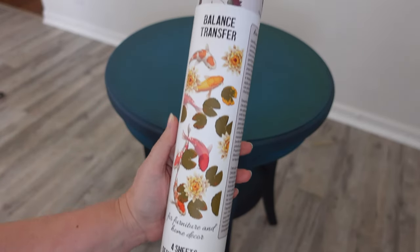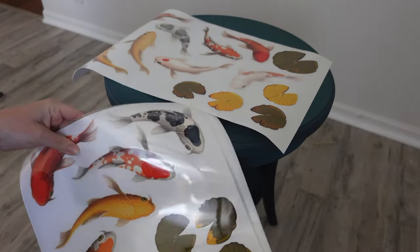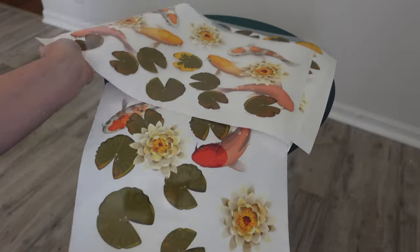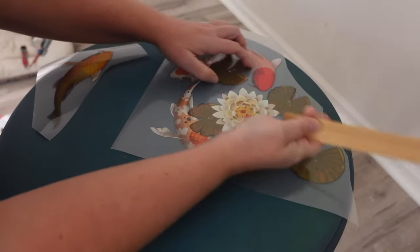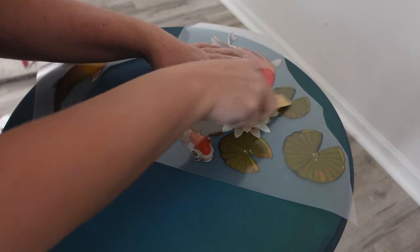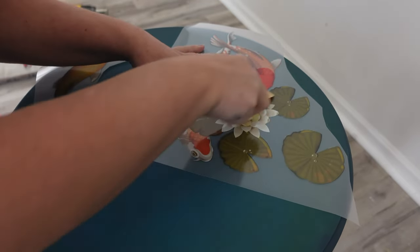And here it is — the beautiful koi balance transfer. It's just so gorgeous, and I thought against these really gemstone sort of blues, it would look so pretty with the oranges and the yellows. I cut out which fish I want to use and figure out where I'm going to place them. Then I grab the little stick that Dixie Belle provides in the tube and start to rub the transfer on.